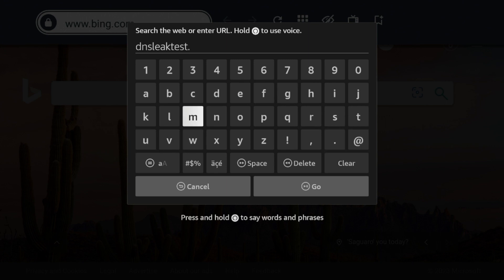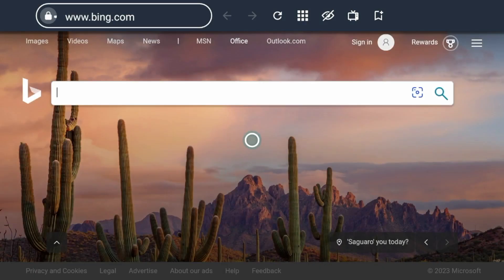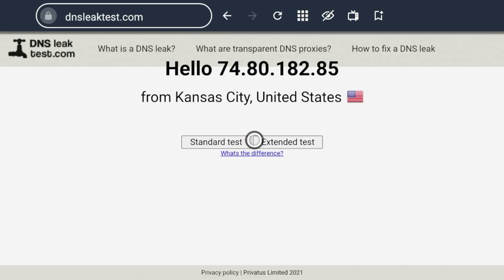I believe it's dnsleaktest.com — double check that and click go. DNS leak test is showing what IP address is running on my device, and as you'll see, that is the exact same IP address and the exact same city that Surfshark VPN was showing me.